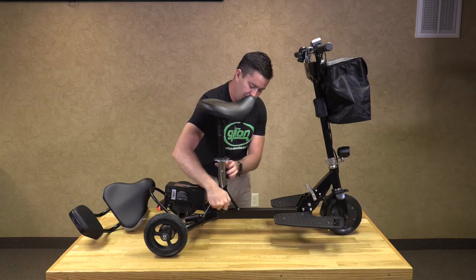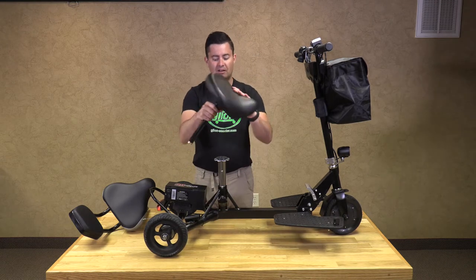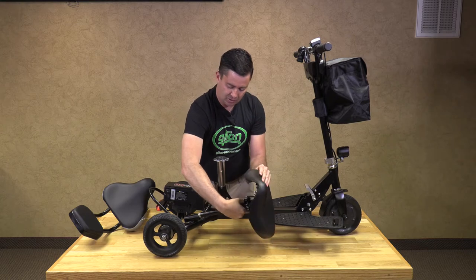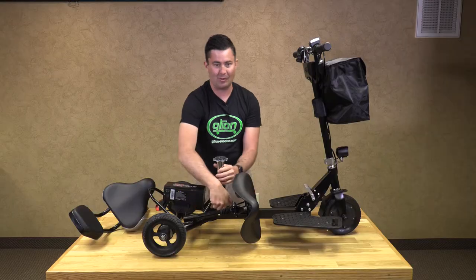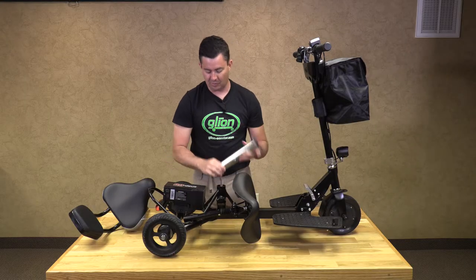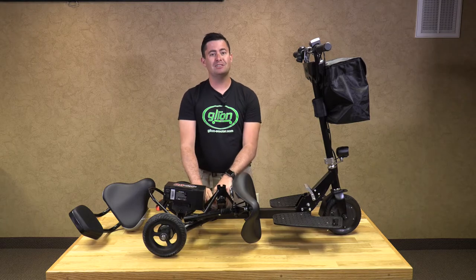Then you will twist the locking knob, holding it in place, and you are ready to go. To take it out, you just pull it out, and you can slide it into the handy travel location that is standard on all Glion Snap-and-Go models. Then you will take your seat post out, put it in place, fold it up just like always, and you are ready to go.